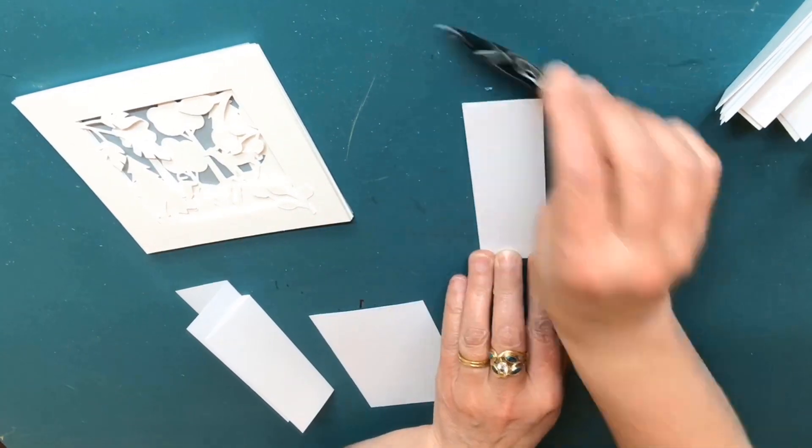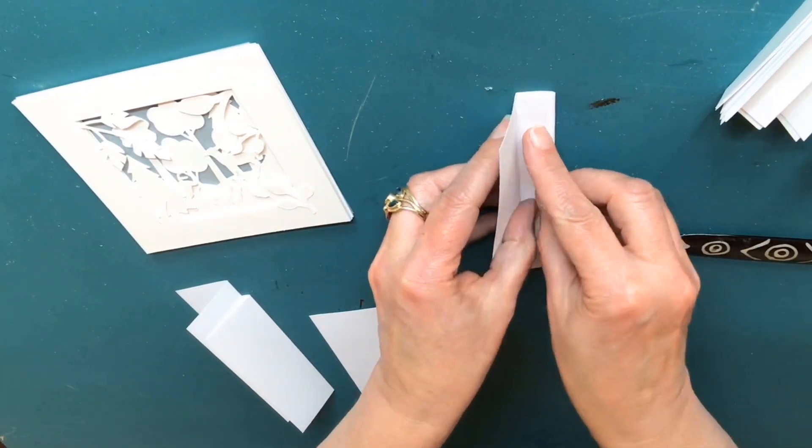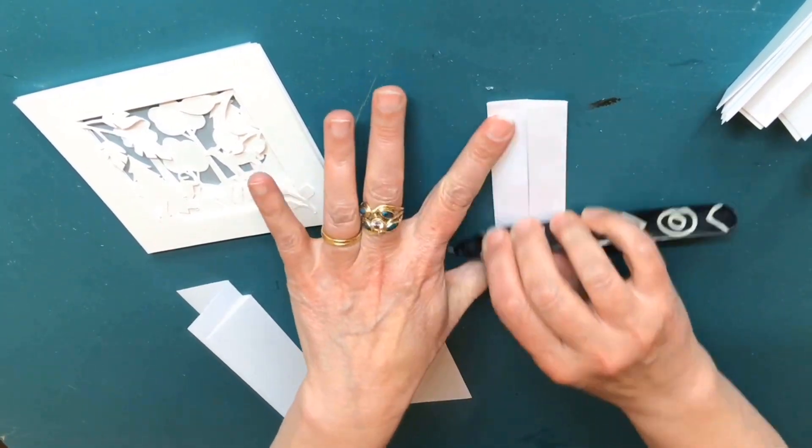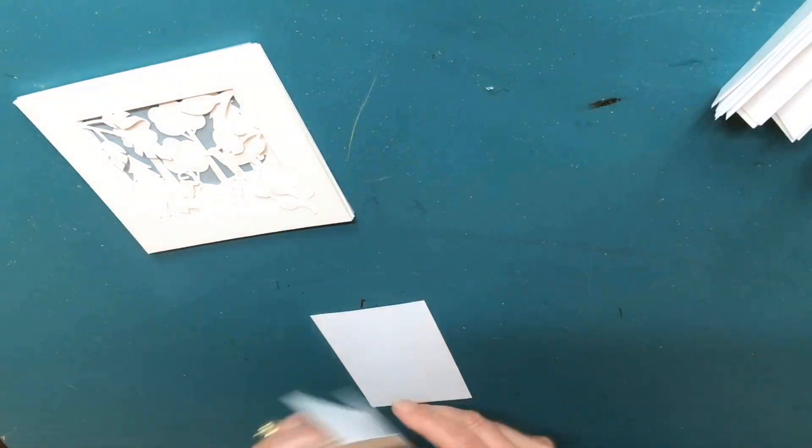Each layer of your tunnel book will be connected to a set of folded paper hinges. Precision counts, so if you make a mistake, it's a good idea to go back and fix it before moving forward.